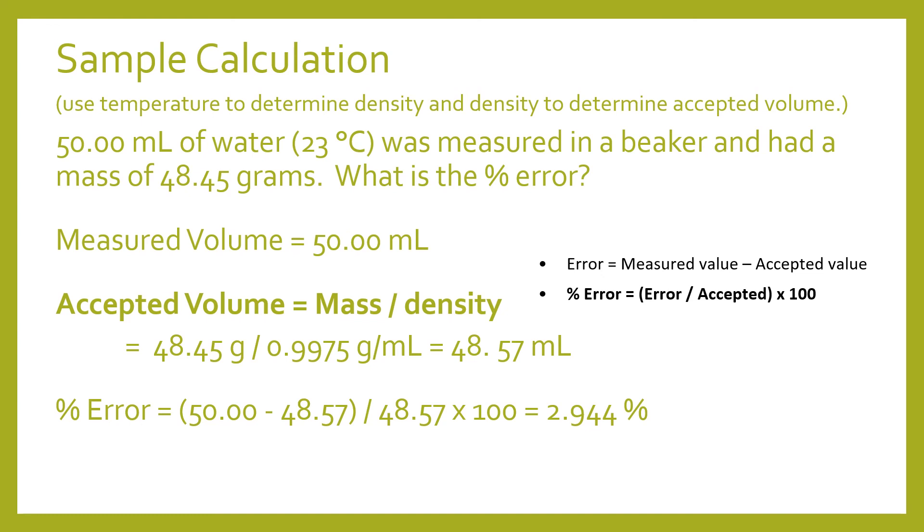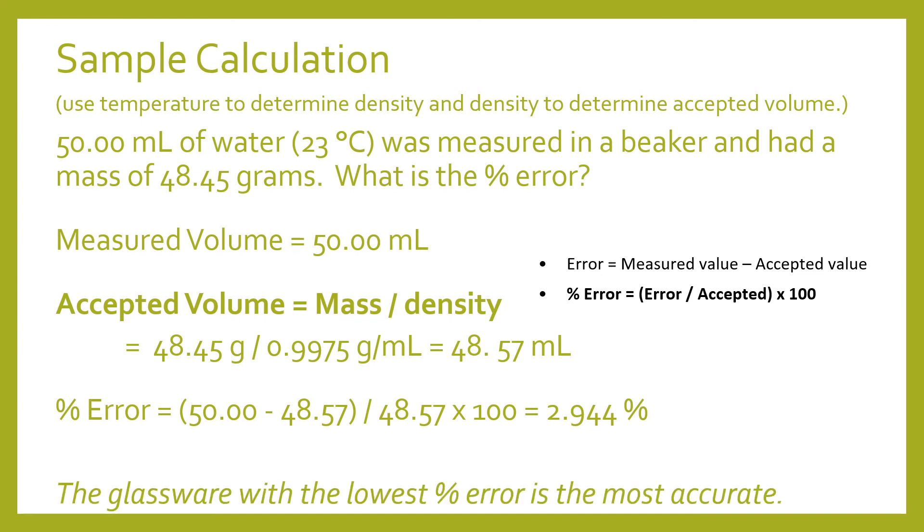That's what you'll be doing for each measurement from each piece of glassware. The end goal is to determine which piece of glassware is the most accurate — the one with the lowest percent error is the most accurate. By the end of all the calculations you should be able to figure out which piece of glassware is best to use when you need to be highly accurate in an experiment.